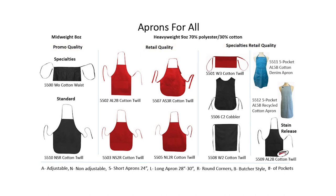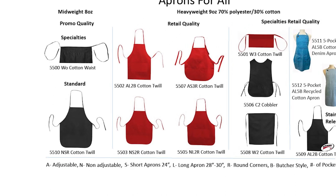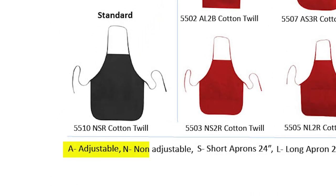The first thing that we hope you find helpful is learning about apron coding. The coding follows the item number and it tells you everything you need to know about the apron. The first letter in the code is an A or an N, which lets you know if the neck strap is A for adjustable or N for non-adjustable, or a fixed length.